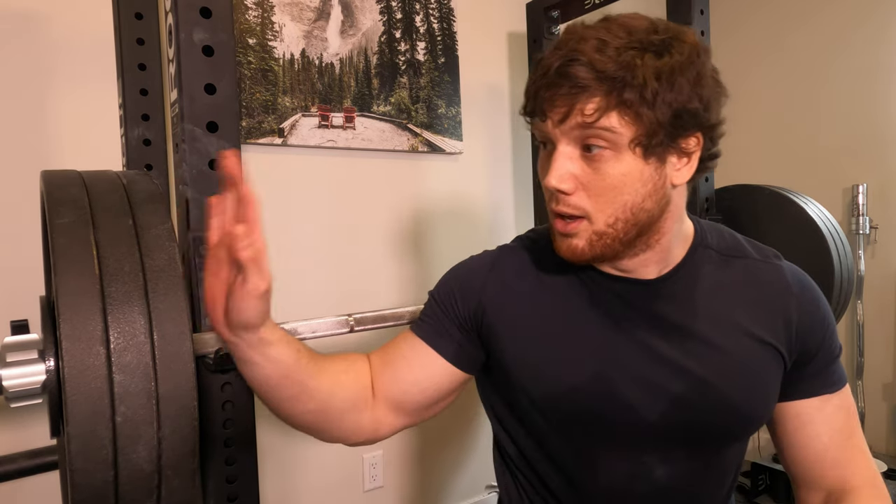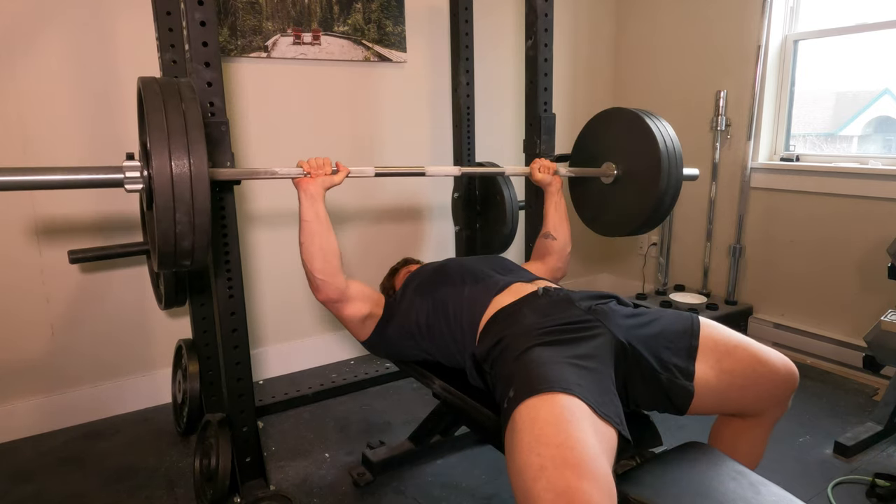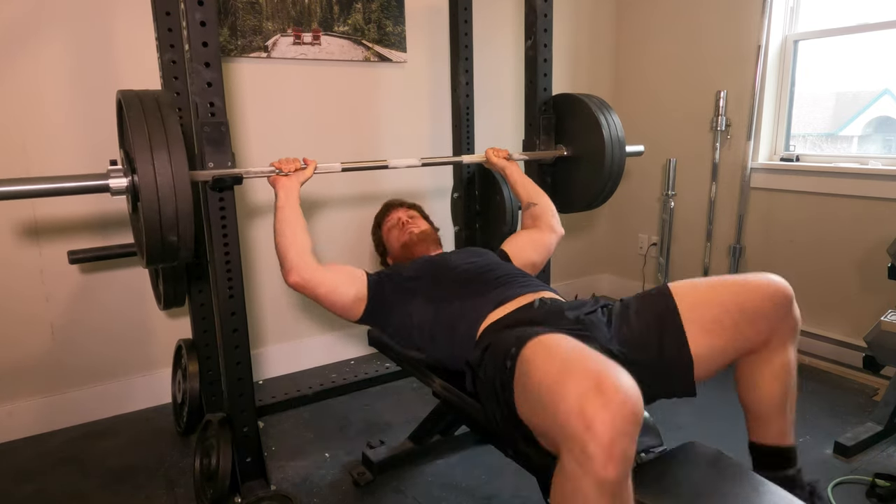320 pounds magically hopped on the barbell, and it's telling me to lift it for at least two paused reps. Gotta satisfy the barbell — I'm gonna do it for two paused reps and then back off. You think about it when you don't have a spotter sometimes, you gotta be careful. At the end of the day I don't want to injure myself — I want longevity.